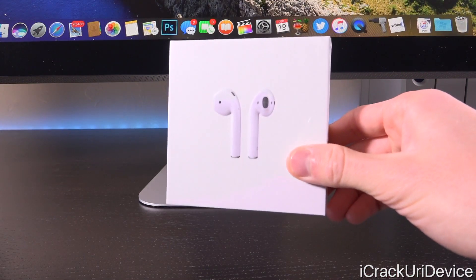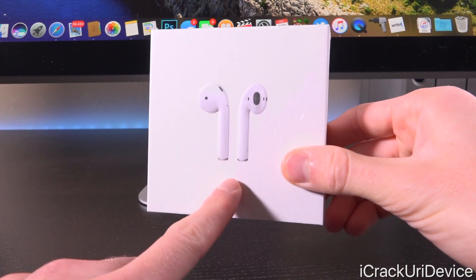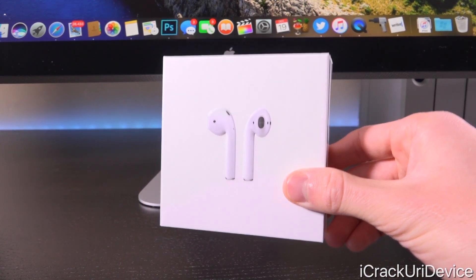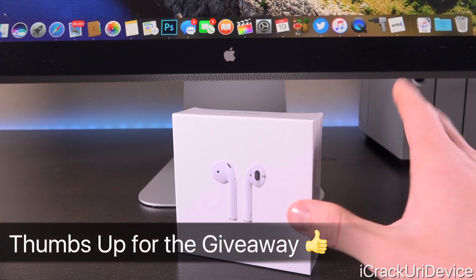Hey, what's up YouTube? It's IcyU, and today we're going to be unboxing and reviewing Apple's all-new AirPods. They're fully wireless headphones that are finally now available, having launched after a number of delays.